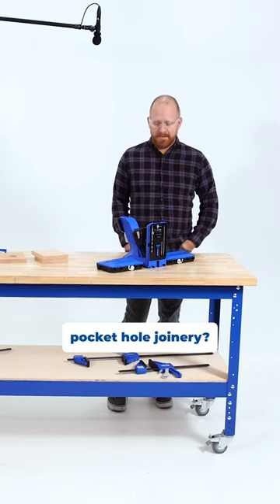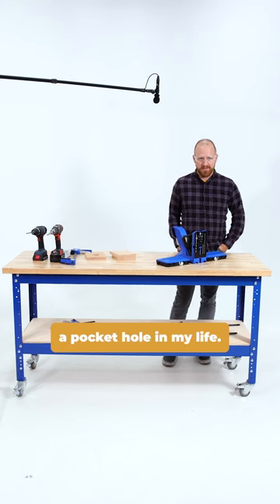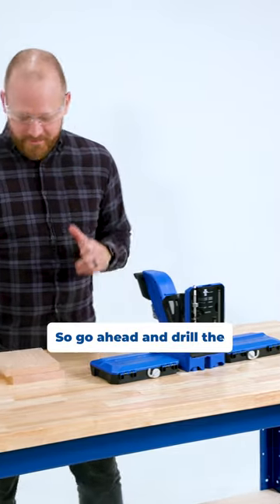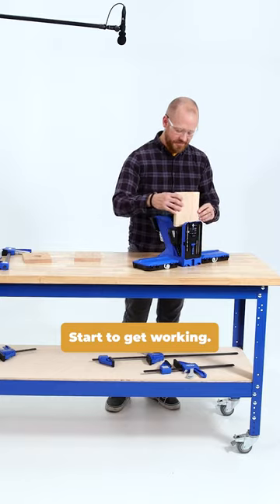Are you familiar with pocket hole joinery? I've seen pocket holes before, but I've never drilled a pocket hole in my life. So we'll go ahead and drill the six pocket holes. All right, start to get working.